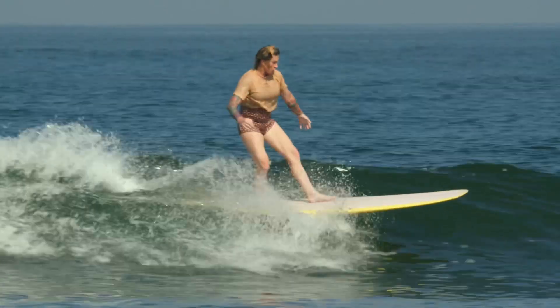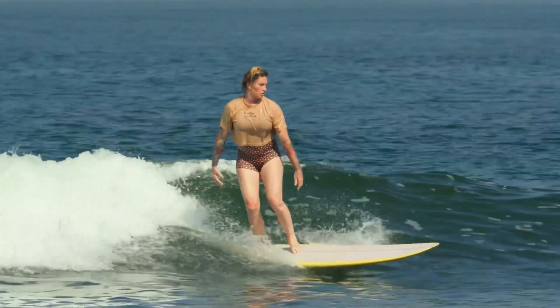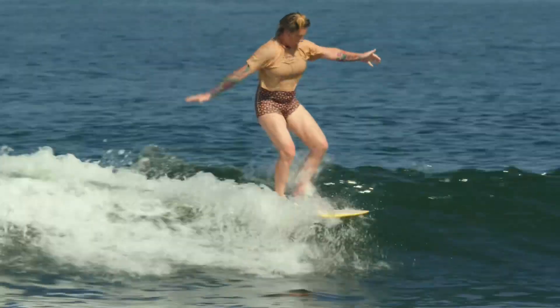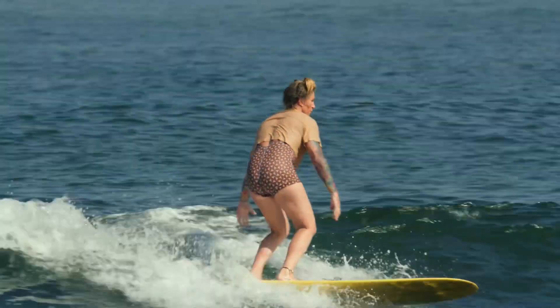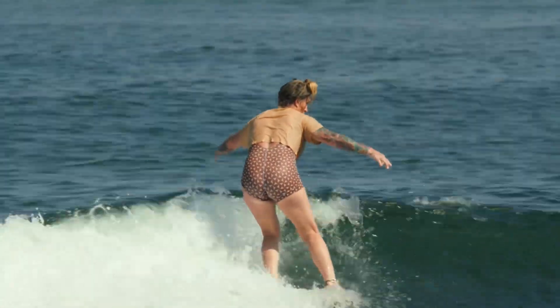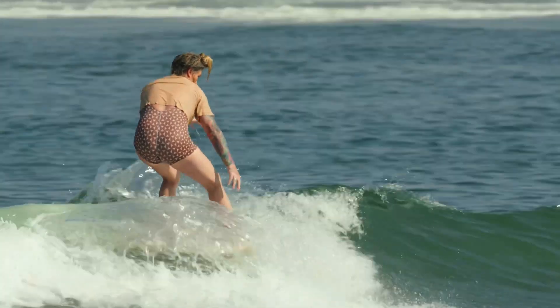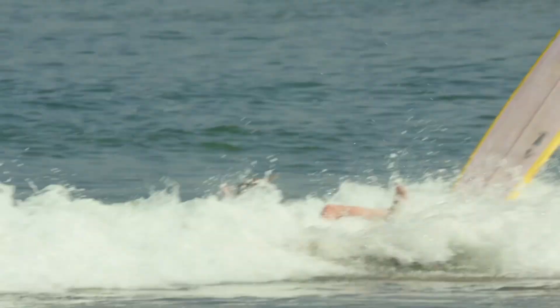Training little steps allows me to do big steps technically clean. Also training little steps natural footed and goofy footed allows me to then do this on the wave. I also have a land-based technical exercise I do all the time and that's what creates me to do nice clean walking.